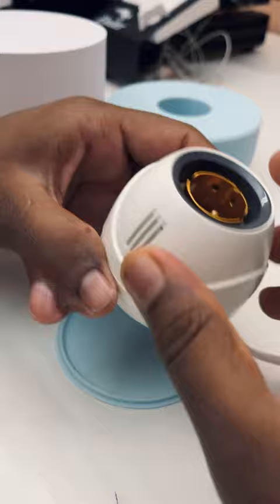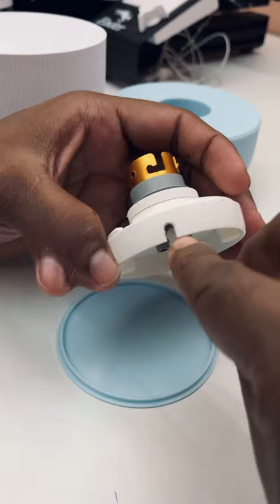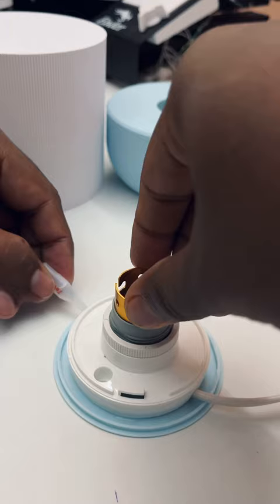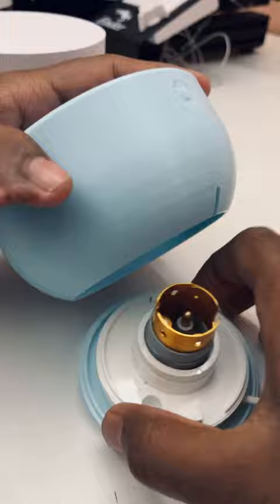Remove the cover of the holder. I already made the way for the cable. Glue the holder to the bottom cover. Place the holder to the lid and fix them tightly.